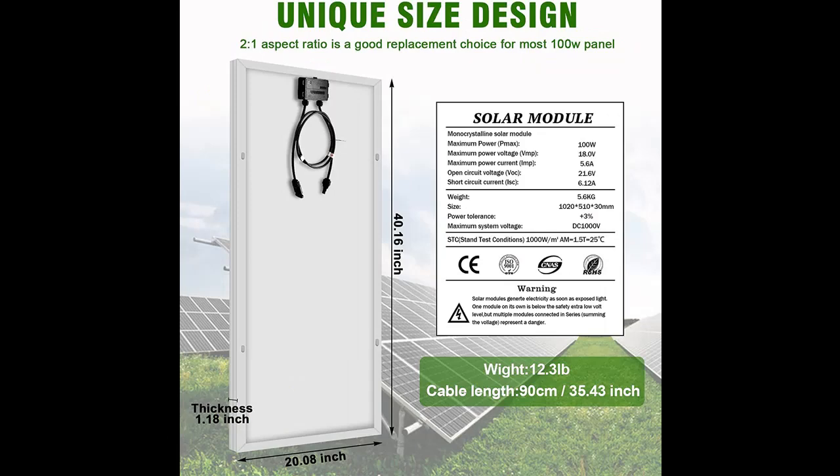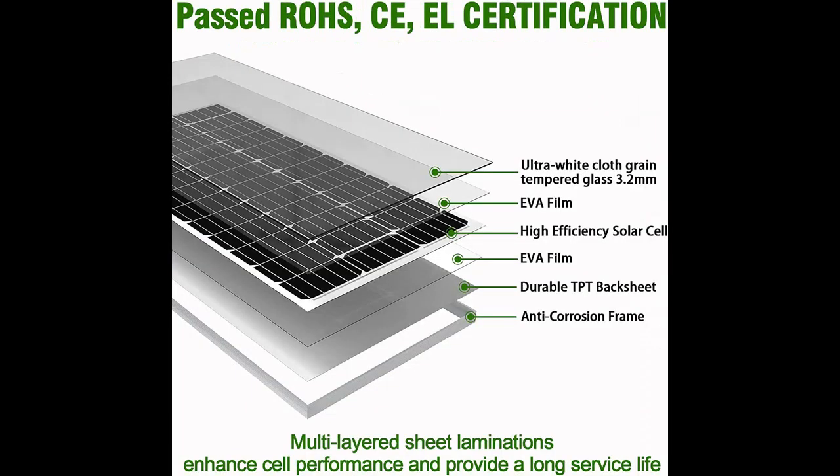Efficient Performance: bypass diodes protect the solar cells from overheating and allow the solar panel to continue working during accidental shading by bypassing the underperforming cells.